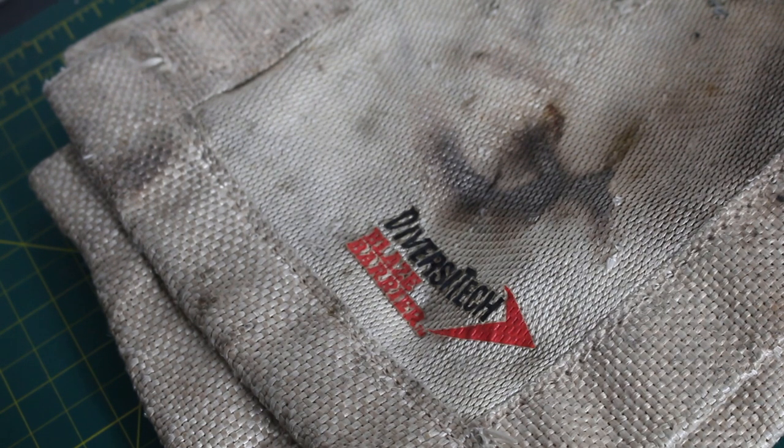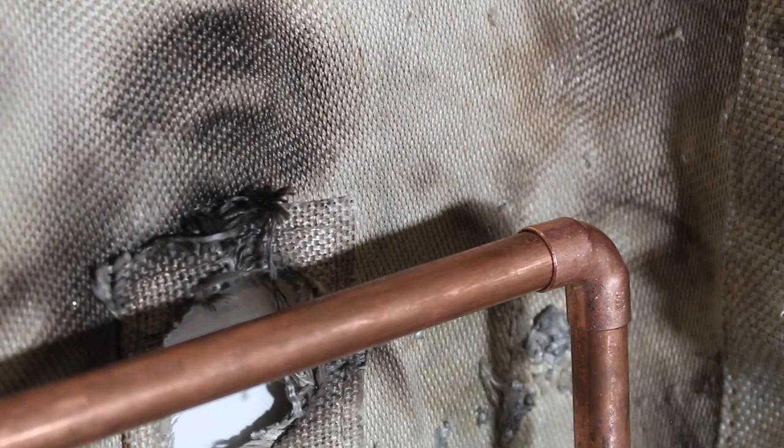This is the Diversitec Blaze Barrier — this is a fireproof mat. Our area is now protected with the fire barrier, and now whatever it is that was in our way that we were afraid to burn, in this case the wall, is now protected.